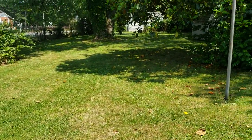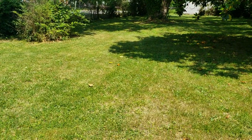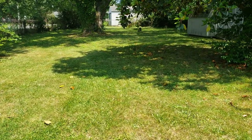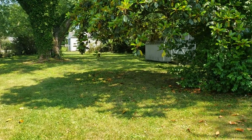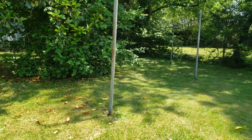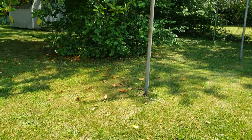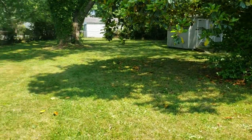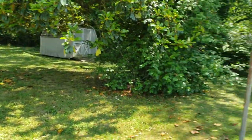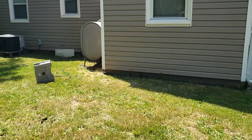What happened was I used the Cutter Bug Control first — I'm going to do a review on that now. The Cutter Bug Control did pretty well. I sprayed it and didn't get bitten by mosquitoes for three or four days, but on the fifth and sixth day I got bitten by a mosquito twice in my front yard.